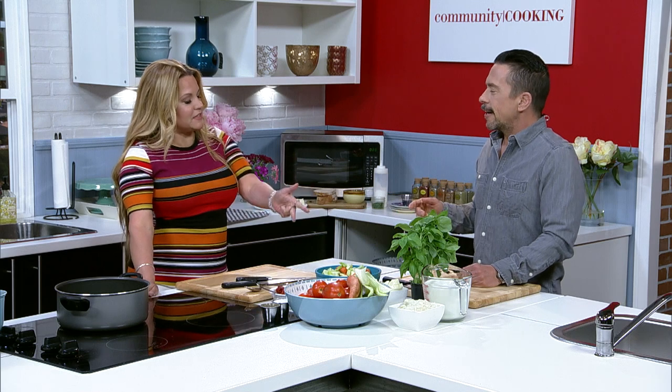This is the number three item that people Yelp or review us about. Isn't that crazy? The chicken pot pie, the Chrissy's Night Off, and then this.